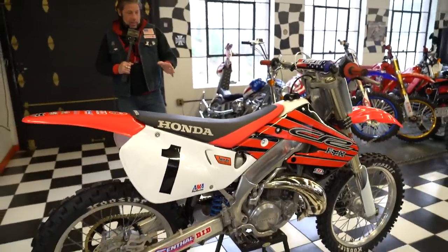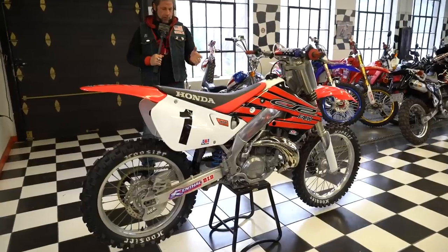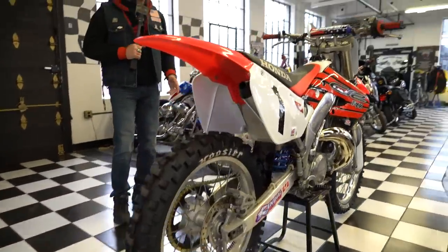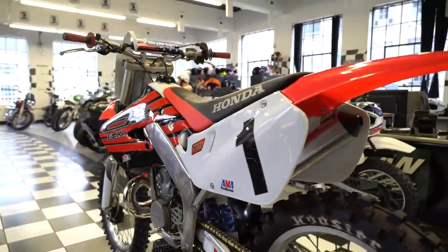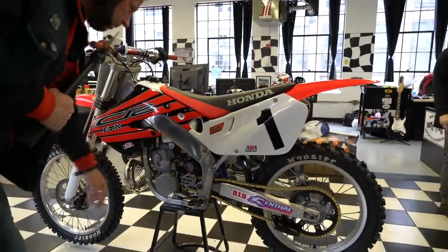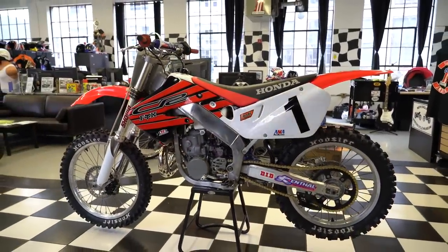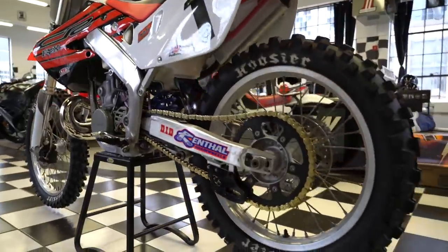This thing's an absolute ripper. Fast, fun, easy to work on and affordable to own. Unlike a new two-stroke or a new four-stroke where if you blow the motor, it's going to cost you three grand. You can do the top end on this bike for a couple hundred dollars with just some basic hand tools. There are only four bolts that hold the cylinder on — extremely easy to work on. Fast, light, fun. And this is an investment quality bike — they're going up in value, unlike the new four-strokes.